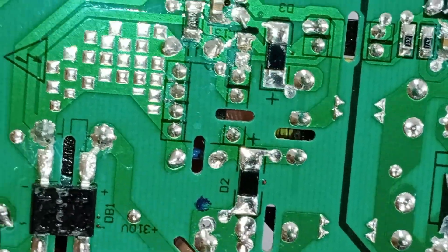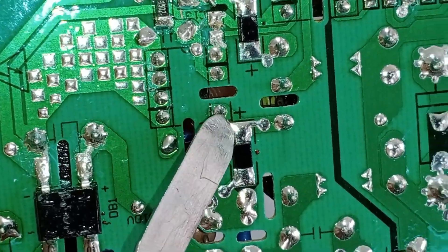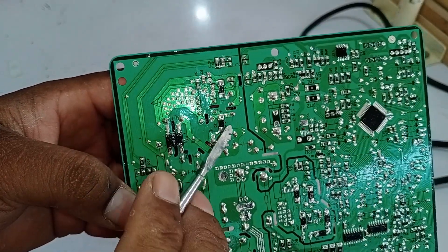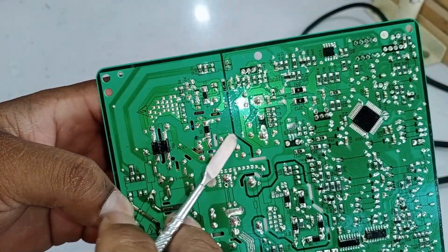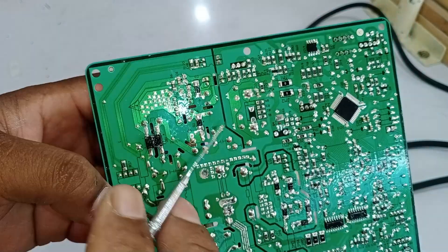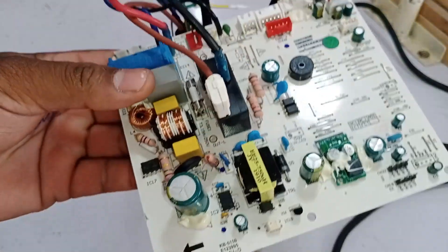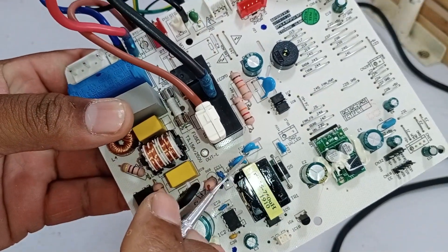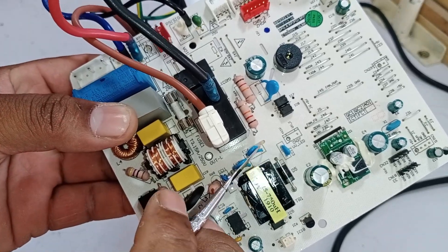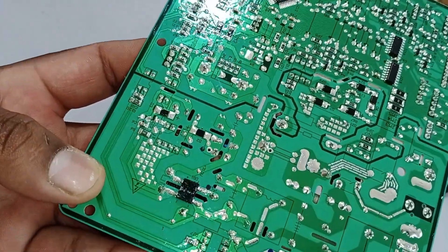Inside the switching IC, there is an N-channel MOSFET which switches the source point to the drain point. This process enables the chopper to turn on and the system to work as intended. As we move forward, the chopper pins also start generating electricity. The positive voltage comes from here, and the capacitors you can see are used to generate the negative point, which is grounded. Through these capacitors, grounding is established.